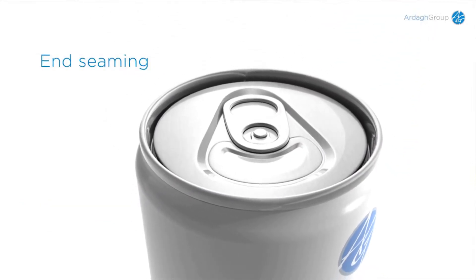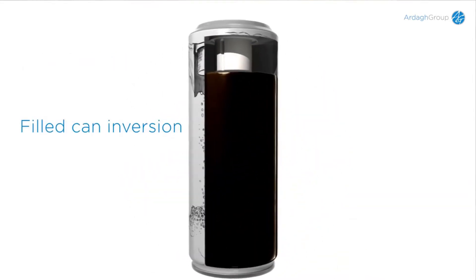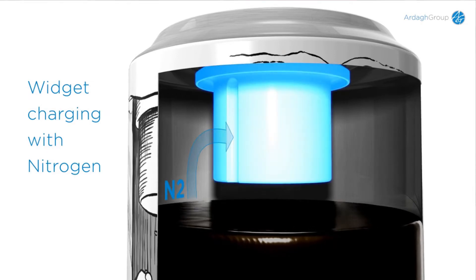The liquid nitrogen drop turns to gas and expands. Directly after seaming, the can is inverted. The expanding gas fills the widget through a hole on the side of the widget. The product is then in equilibrium, and the can can be pasteurized or sterilized.